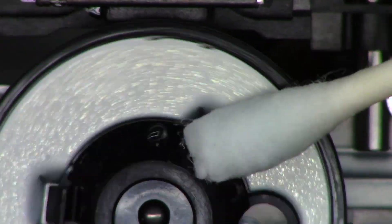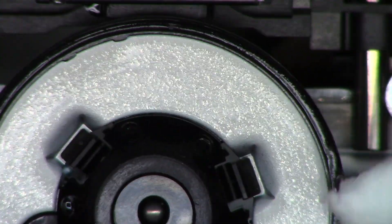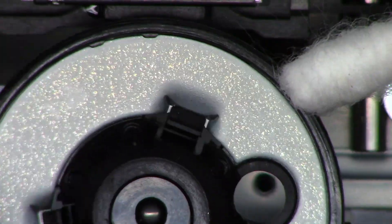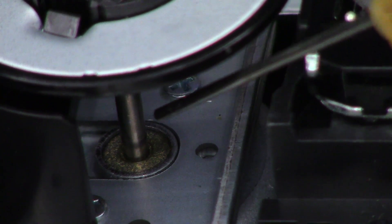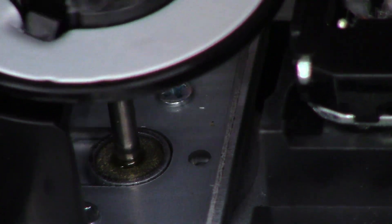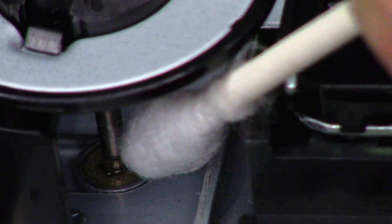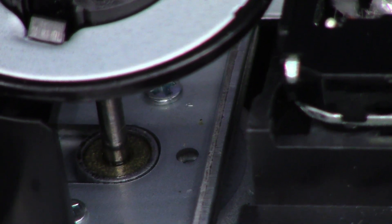Then I'm going to clean the turntable — same thing, rotating the cotton swab while wiping it off, then the dry end to dry it off. I've just got a droplet of oil and I want to put a little droplet on the bushing right there. This is the turntable bushing, so I want to lift it up and down a few times to make sure it gets into the bushing. I'll take my cotton swab to sop up any excess so it doesn't migrate anywhere. Now the bushing has been lubricated.